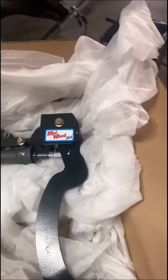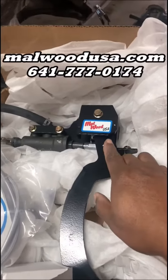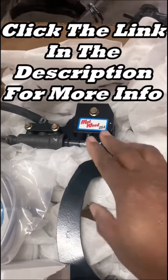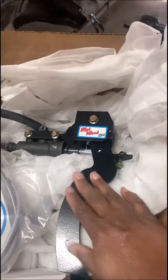This bolts right into your clutch bracket that's under your dashboard. So if you have a clutch already, this will be a snap. If you don't have a clutch, it'll still be a snap. Check out Malwood USA — go to their website. They have a setup for just about every popular muscle car, and if you don't see your car on their website, give them a call because they're adding cars every day. Let me know what you think, and always be easy.